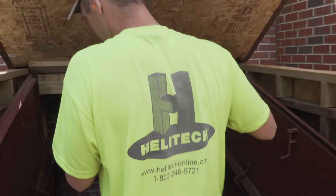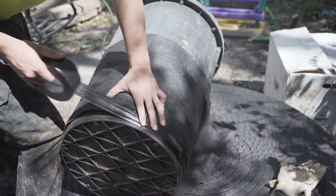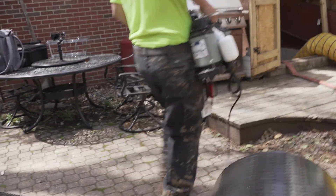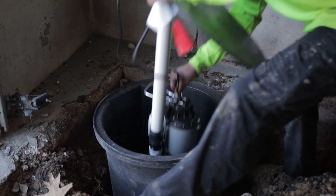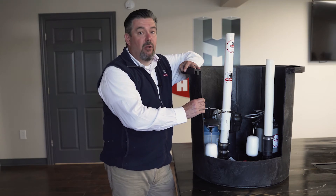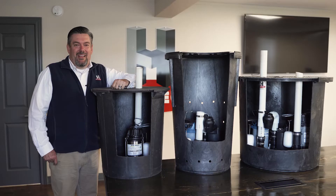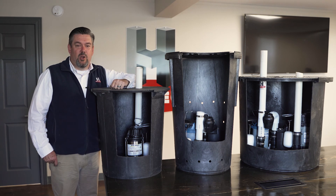To finish up here today, the main question you're probably wondering is why choose one of our pump systems over something you can go buy at a box store right off the shelf. If you do a comparison on your own, you won't find any pump system that has a higher gallons per minute flow rate or a better warranty, because all Helotech pump systems come with a five-year parts and labor warranty. Thanks for watching and thank you for giving Helotech a chance to truly heal your home.